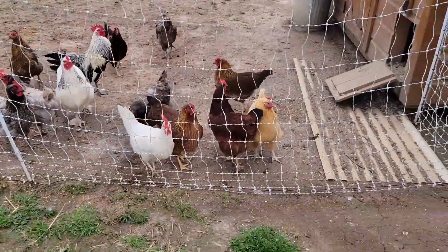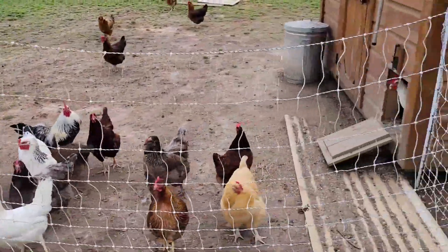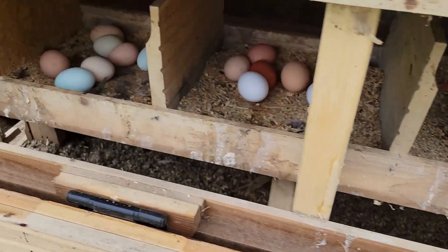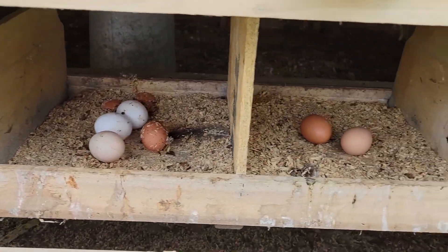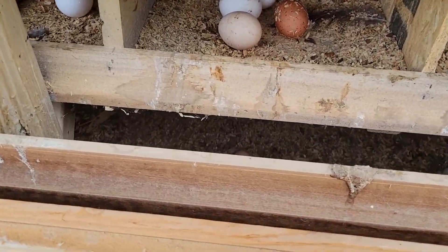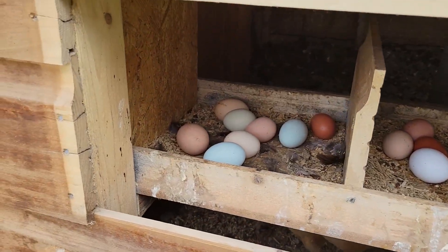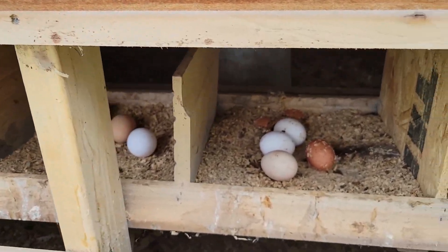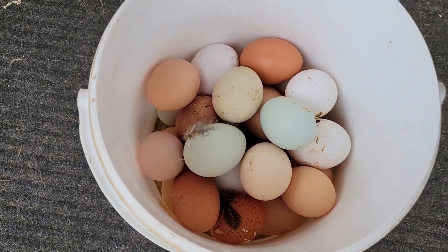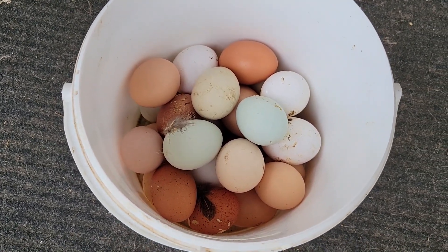Look at all the girls — they look so good. No molting, they're all laying fantastic, everything's working great. Oh yeah, looky there — it's like a gold mine! Once in a while they lay them inside, but this is a good harvest here. Look at those nice colorful eggs — a great harvest for a couple of days.